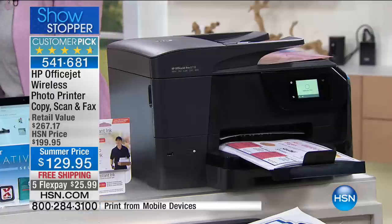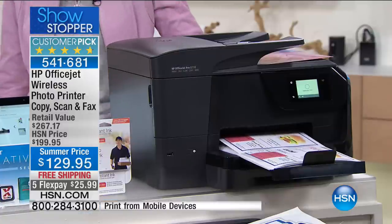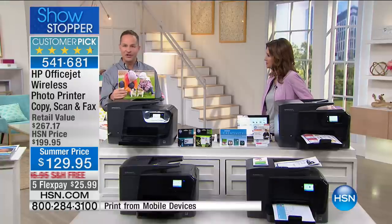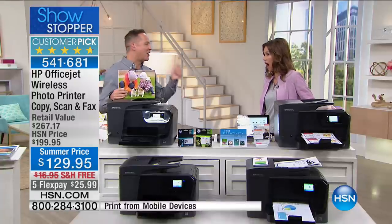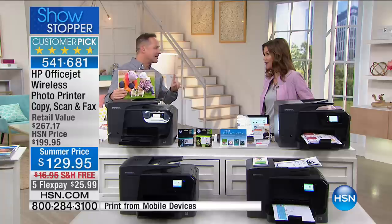Good morning, Aaron. Good morning, good to be here. As we move into summer, if you're thinking about printing your pictures more — which most of us should be — Americans took over a billion pictures on our smartphones last year and printed less than 1%.